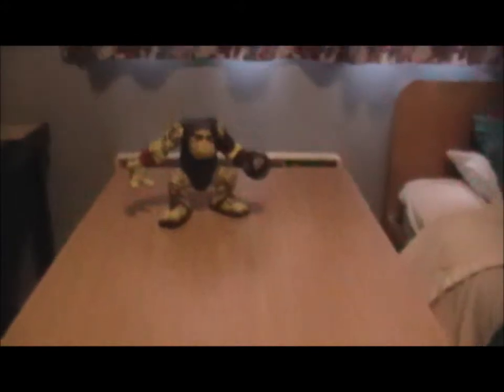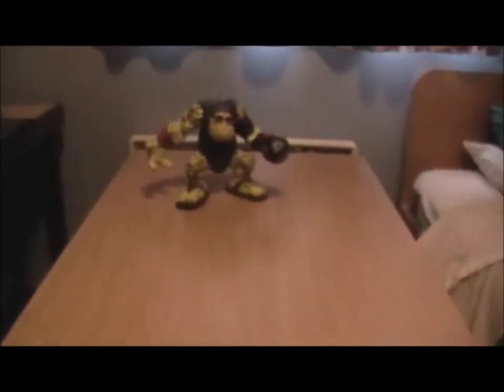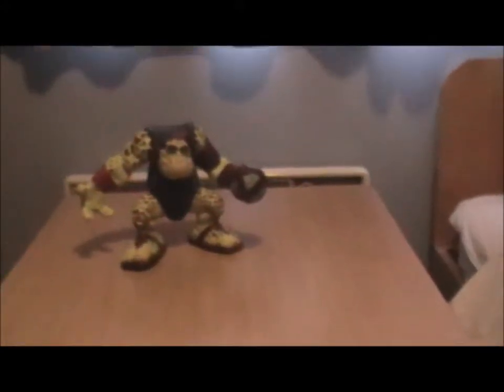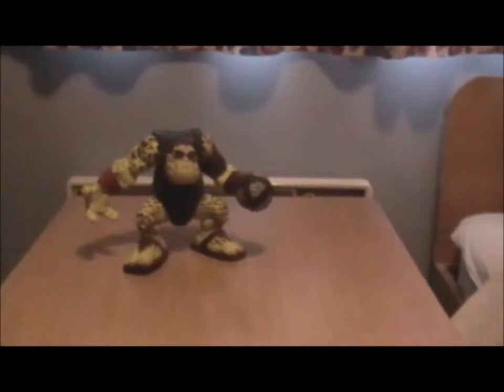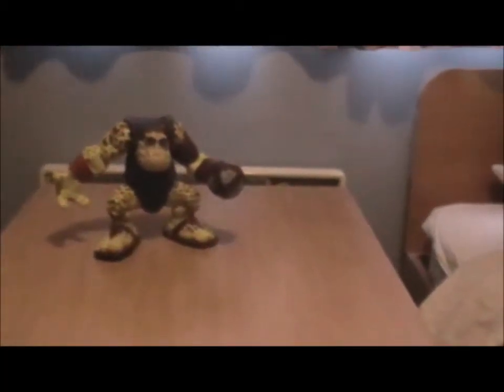Hello and welcome to a figure review of a figure I found whilst I was shopping a few days ago. I found it in a shop called Freaks Geeks and Autographs in Swansea — if you know of that place, I highly suggest going there if you're into figures and autographs and such.